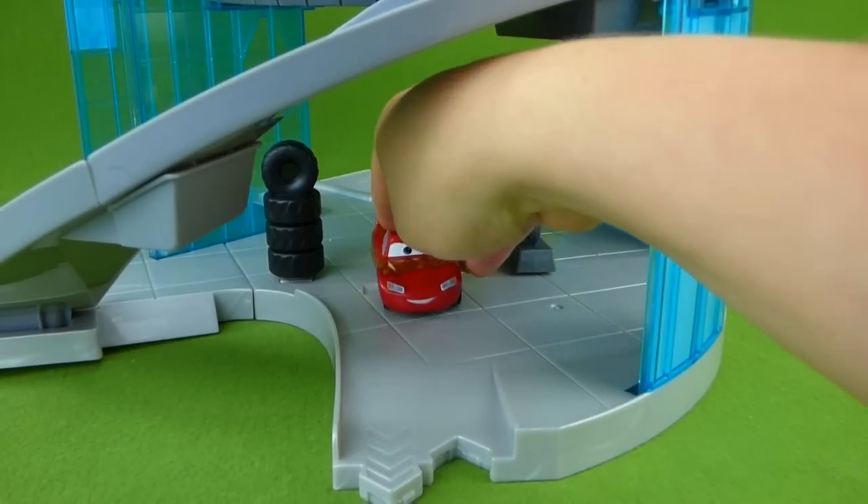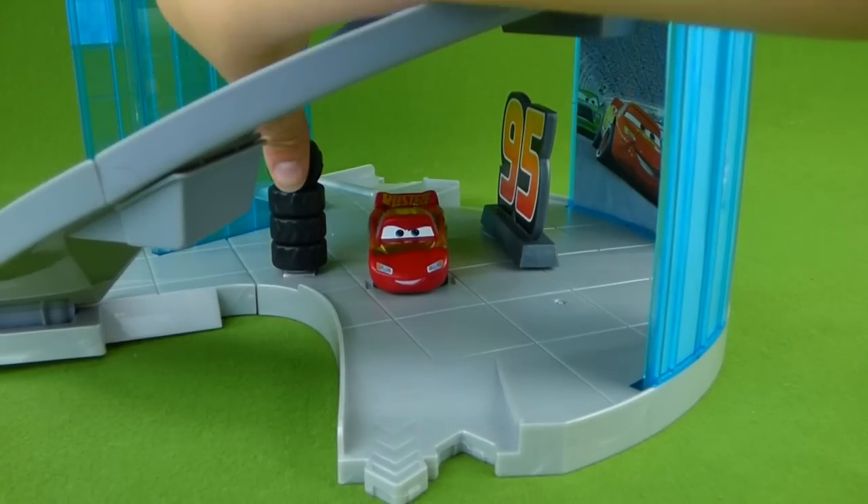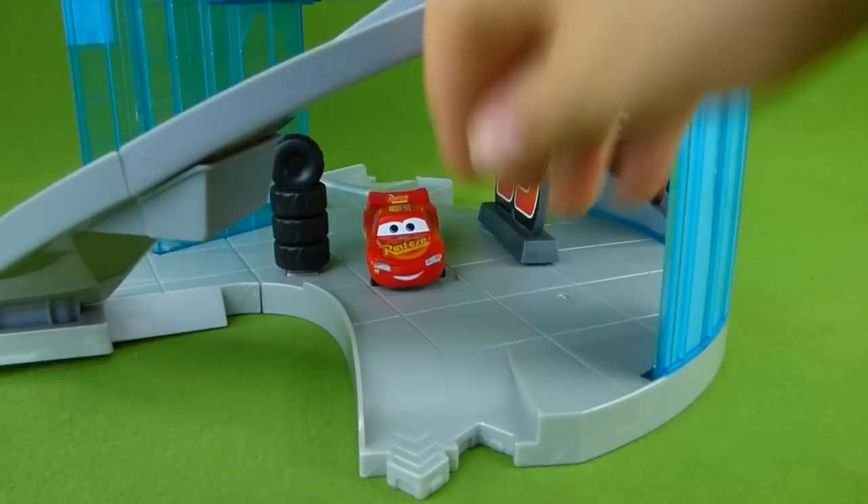You put the car right here and then pull these tires back — it shoots them off, like this.